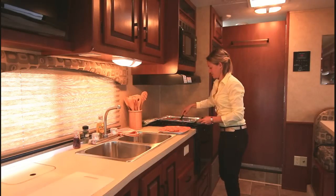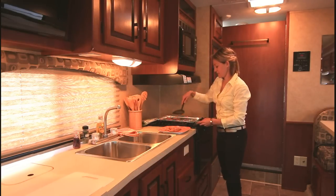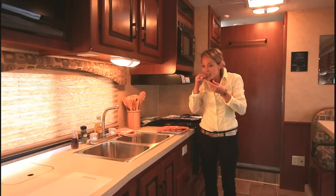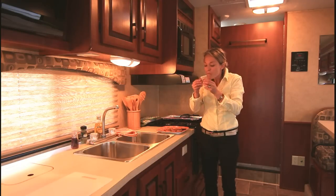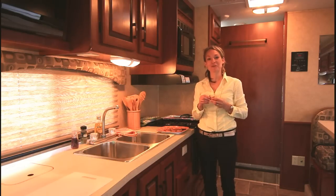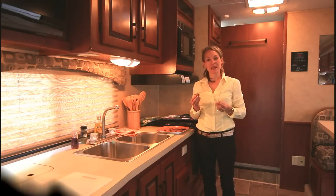Everybody's going to be excited to have a cookie. Mmm, mmm — delicious! Have fun baking your own cookies in your RV from Can-Am Dream. We'll see you next time.